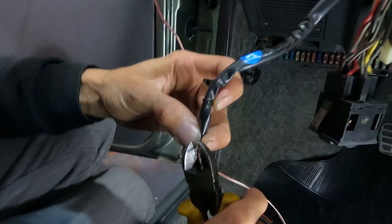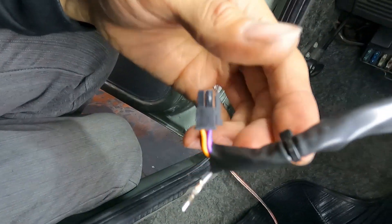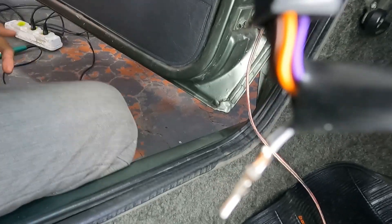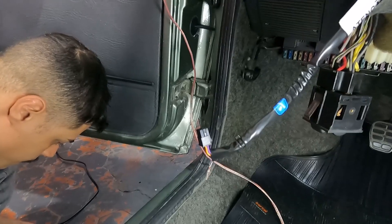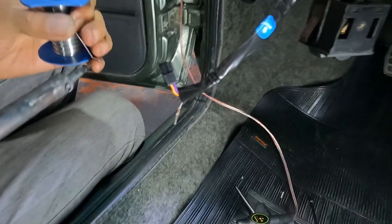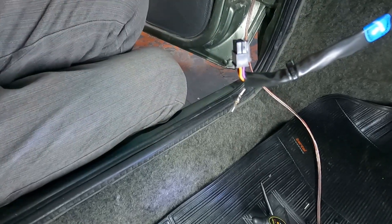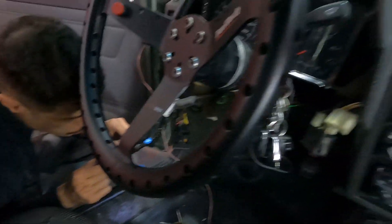E vamos ver se a gente configura a cor dele pra cor que tá aqui no painel original. Vamos ver se a gente consegue. Eu vou ver com o cliente se ele quer que permaneça assim azul ou se a gente consegue mudar a cor. Se der pra mudar a cor, eu trago pra vocês. Então vamos que vamos, vamos tentar solucionar o BO. Galera, se liga o tamanho do terminalzinho - vou tentar iluminar aqui pra vocês.